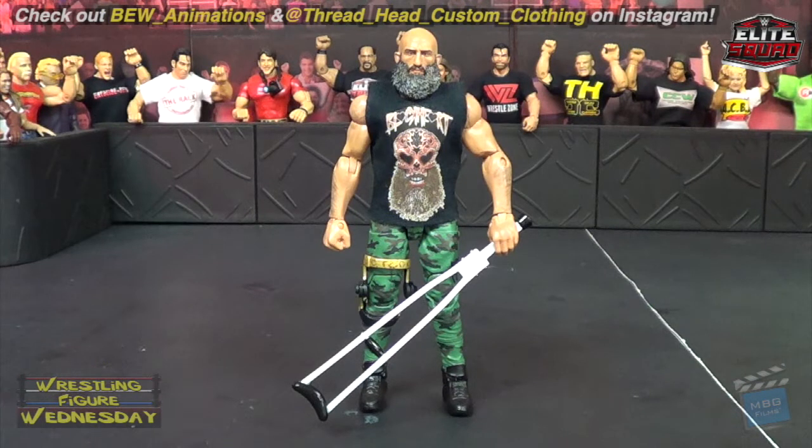Hey guys, welcome to the 400th episode of Wrestling Figure Wednesday! This may not be exactly the 400th, but it is numbered 400 so we are going to celebrate it that way, as there are probably a lot more extra episodes that would make this farther than 400. But regardless, we're going to celebrate it as if it is, so thank you for supporting me through 400 episodes.